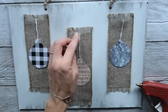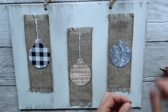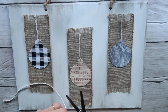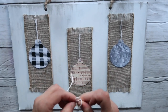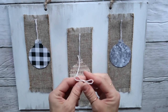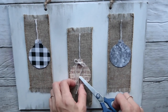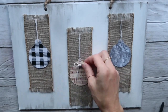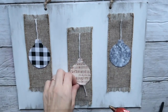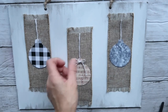After attaching all three ornaments, I take the same ribbon and create a very simple bow — the type you make when you tie your shoelaces. Three of those mini bows go at the top middle of each ornament, and I hot glue one to each ornament.